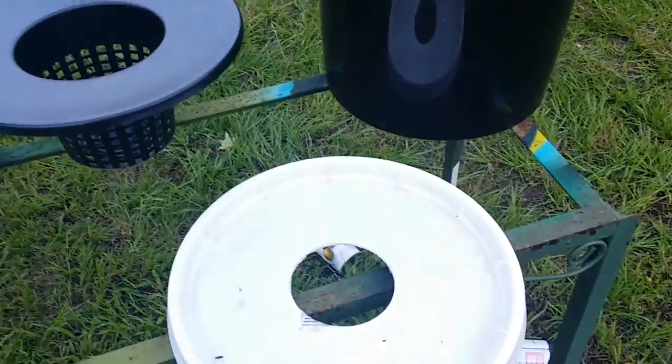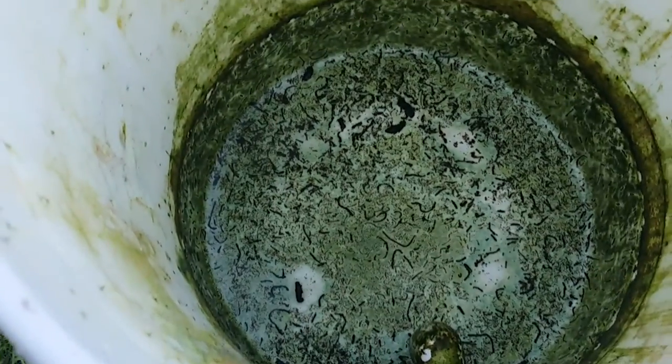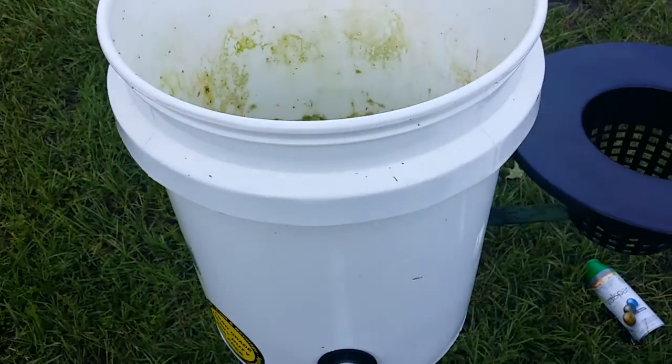Now, one thing about the bucket from Lowe's — let's take a look inside. See all that? Algae. The plant in here was growing like crap. Reason being, you can't have algae in the roots and everything. It's just not going to work.